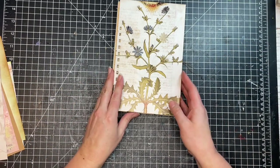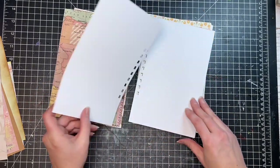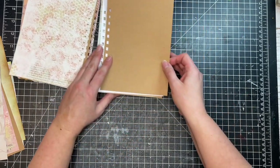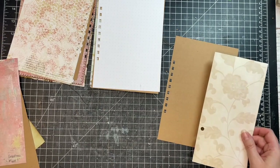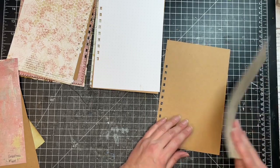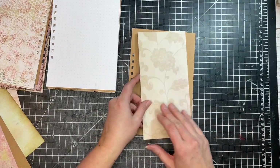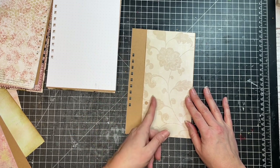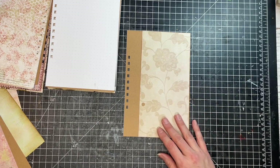Before binding, some end pages get decorated. Showing what will be done: a craft paper page is selected for a flip. Deciding which side will be the outside and which the inside of the flip. When creating flips, the easiest approach is to make them as tall as the page and definitely shorter than the page width, so when they fold in they don't hit the rings. Washi tape is grabbed to set this up.